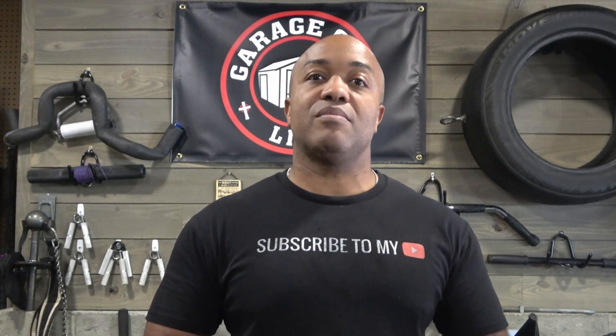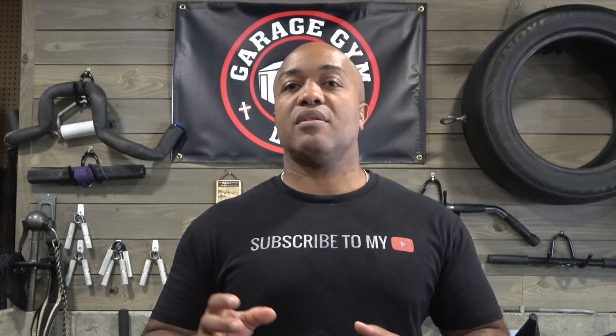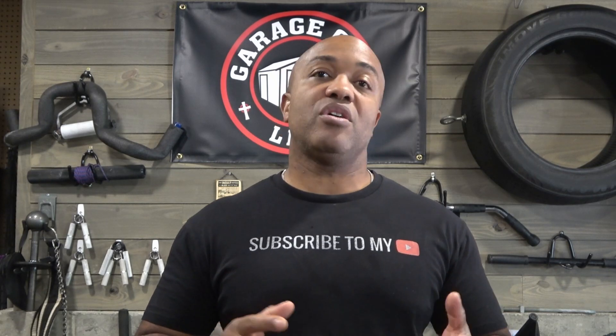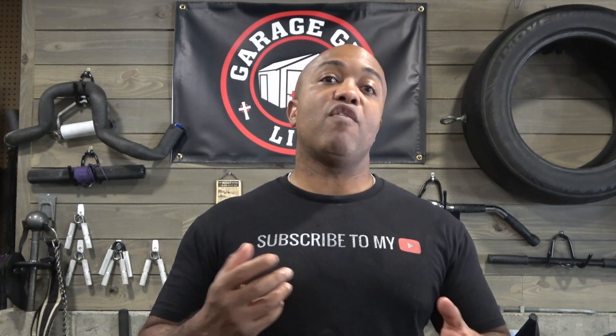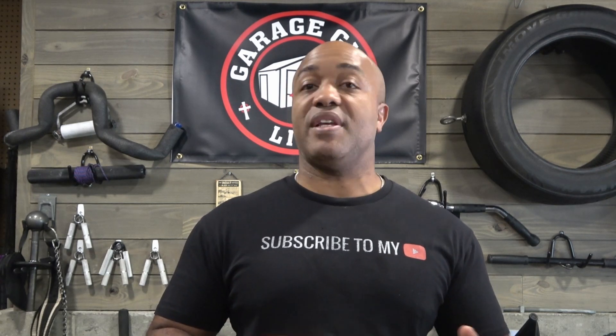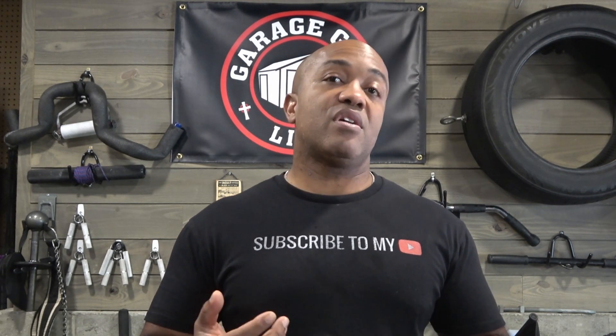Hi, I'm John Greaves III, and I'm the founder of Garage Gym Life. One of the strength sports that doesn't quite get the amount of love that it should is Olympic lifting, or weightlifting. That's because it tends to be overshadowed by sports like powerlifting, strongman, and even CrossFit.